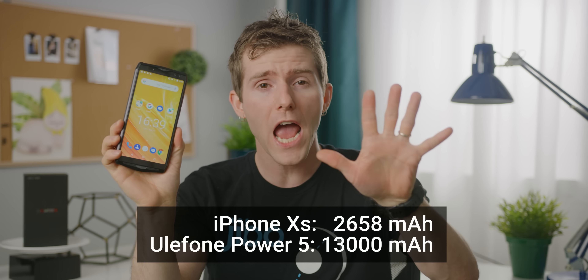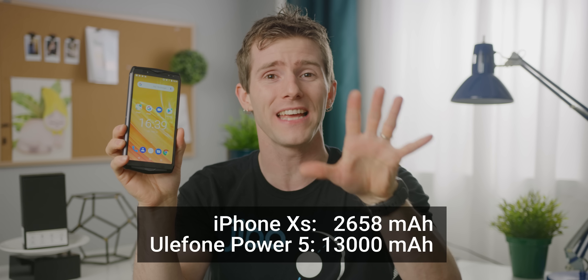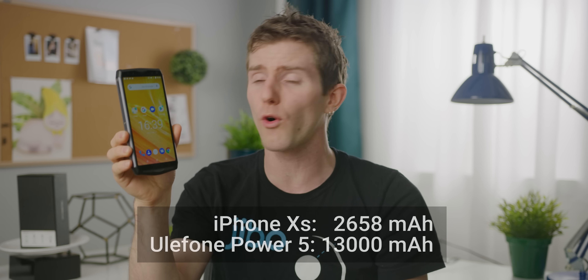That is exactly what Ulefone did. The Power 5 is an Android smartphone with five times the battery capacity of the latest iPhone XS, and they claim this thing can last for a week between charges. Look at it — I might just believe them.